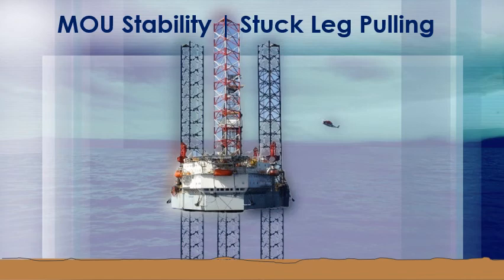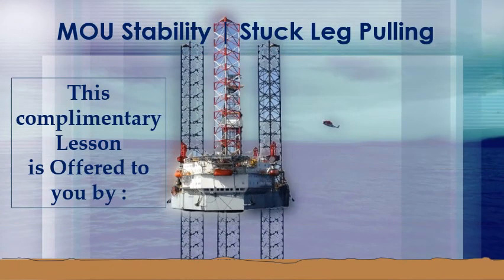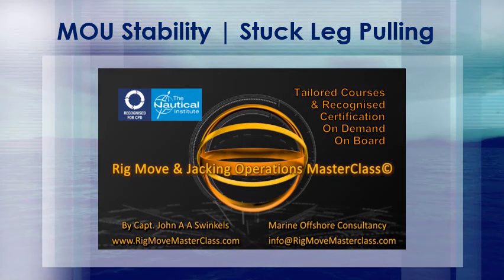MOU Stability: Stuck Leg Pulling. This complimentary lesson is offered to you by Rig Move and Jacking Operations Masterclass — Tailored Courses, On Demand, On Board, Anywhere in the World. Recognized Certification by the Nautical Institute, London, UK.